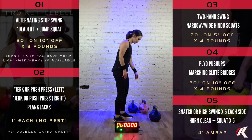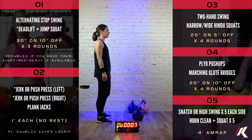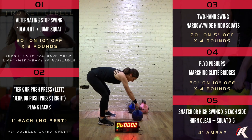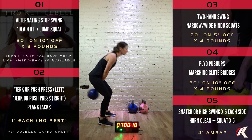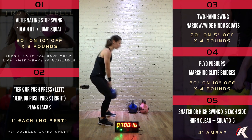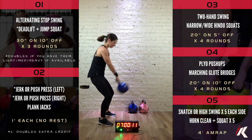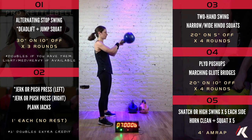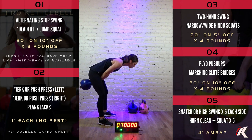Okay, final round coming up. Last set of two-hand swings. 8, 7, 6, 5, 4, 3, 2, and 1. Let's go. Great job. 5, 4, 3, 2, 1, time. Outstanding.